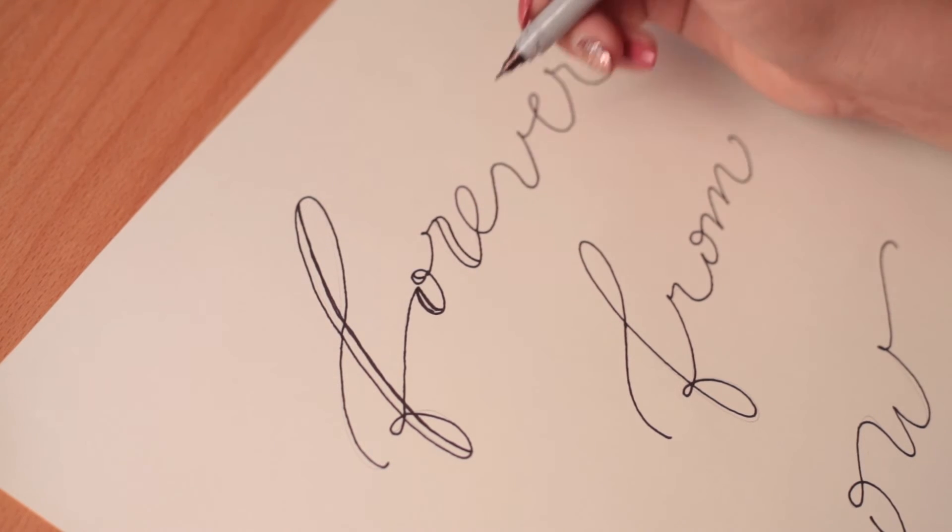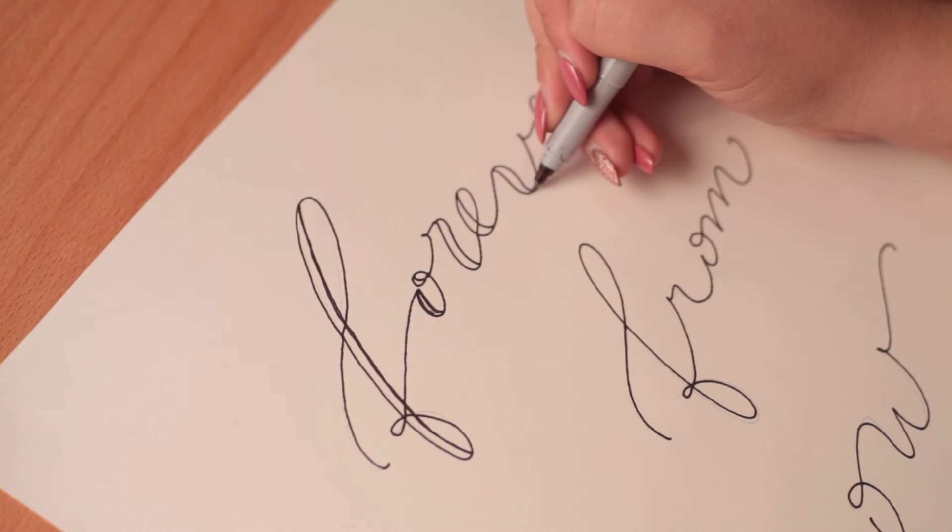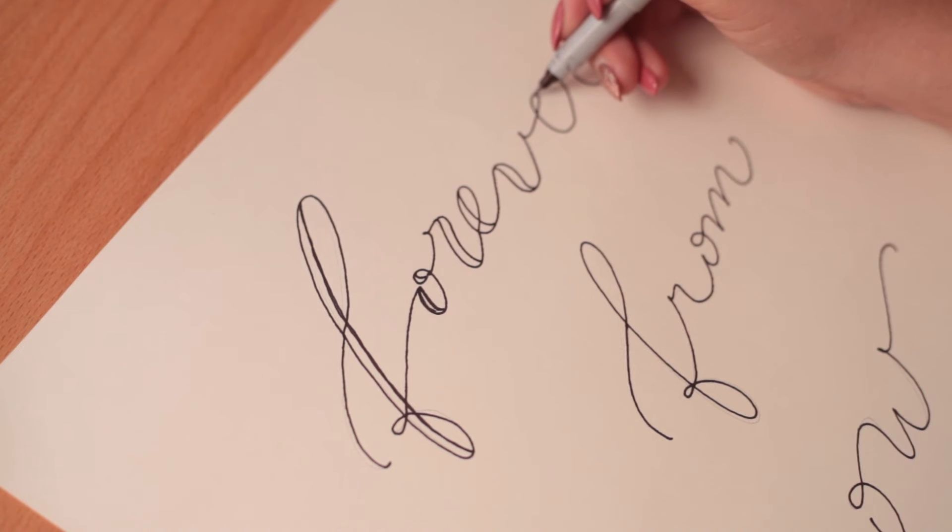You can choose to write your name, a positive reminder, or really any word you want to display. I'm writing lyrics from mine and my boyfriend's song — so cliche, I know.